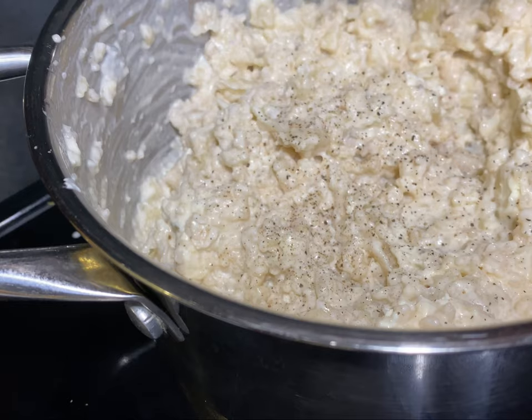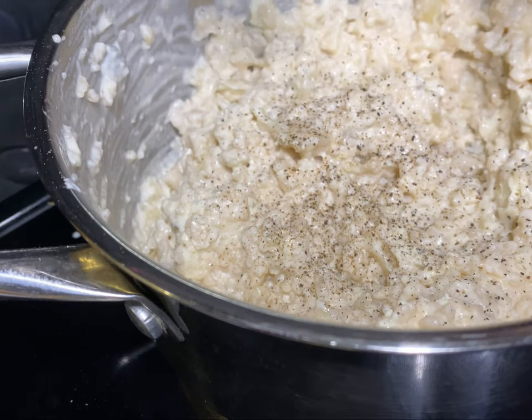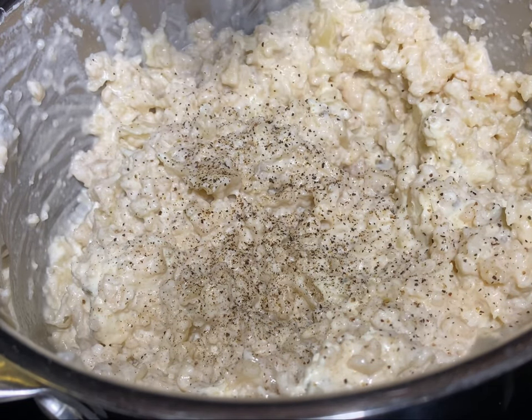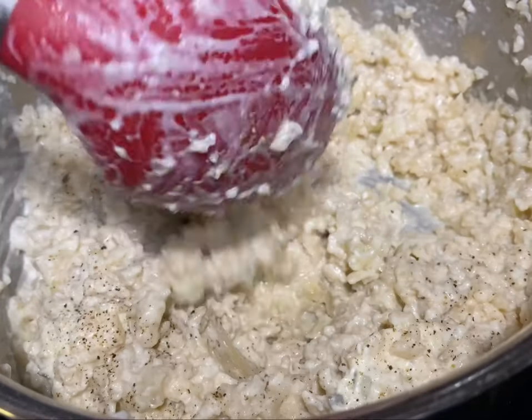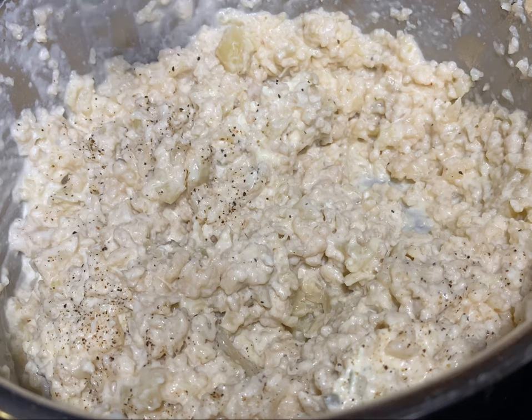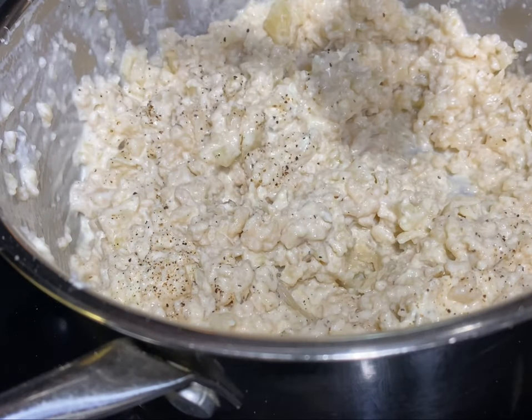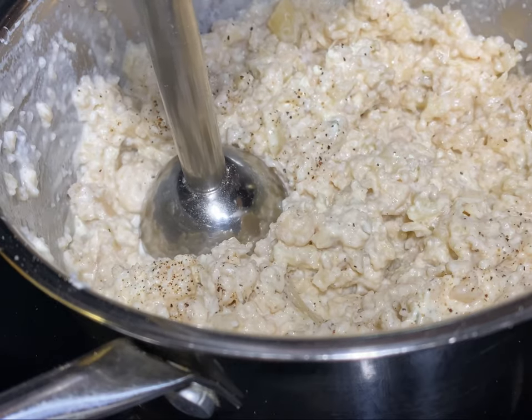Now we're going to add some freshly ground black pepper. I didn't put any salt in here because we boiled the cauliflower with chicken broth, so that's enough salt. We're mixing in the black pepper and starting to get this more smooth, because for the pureed stage we definitely need it to be smoother.